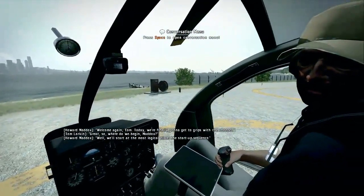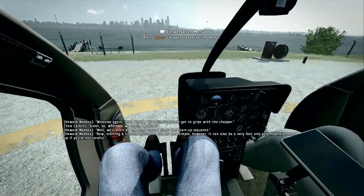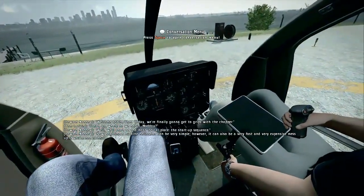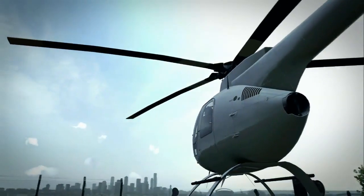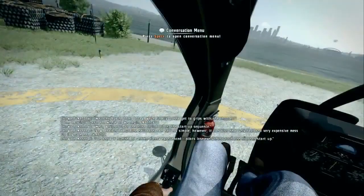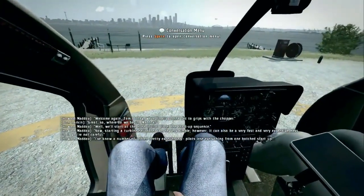Well, we'll start at the most logical place — the startup sequence. Starting a turbine helicopter can be very simple. However, it can also be a very fast and very expensive mess-up if you're not careful. I've known a number of often pretty experienced pilots lose everything from one botched startup.